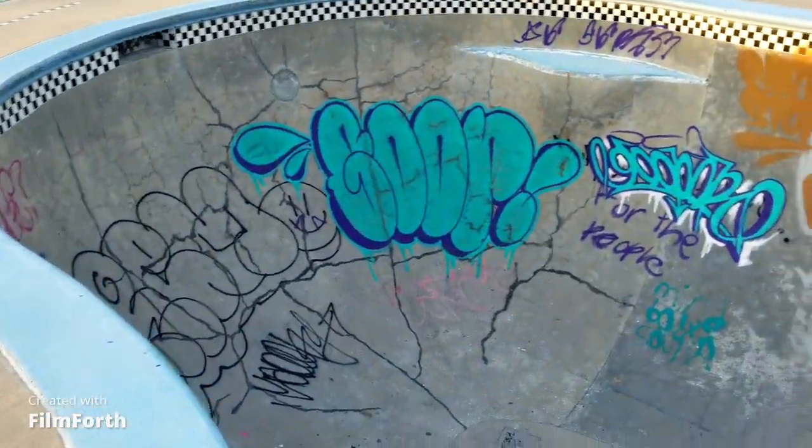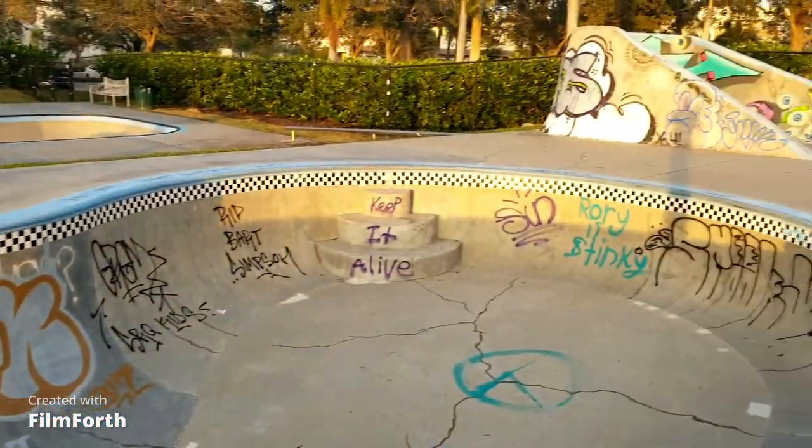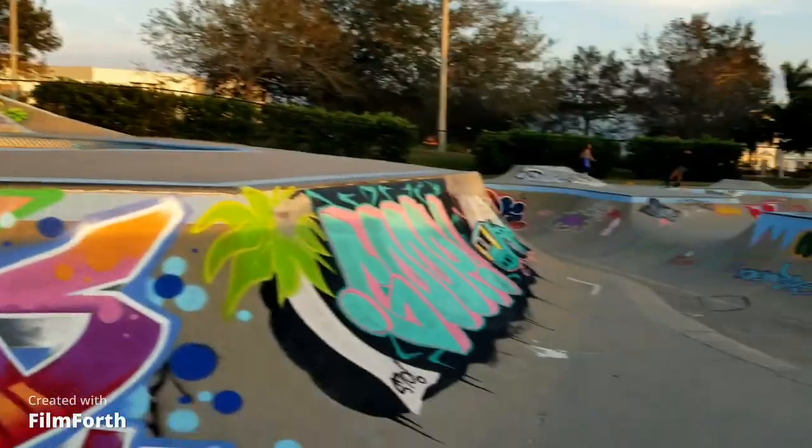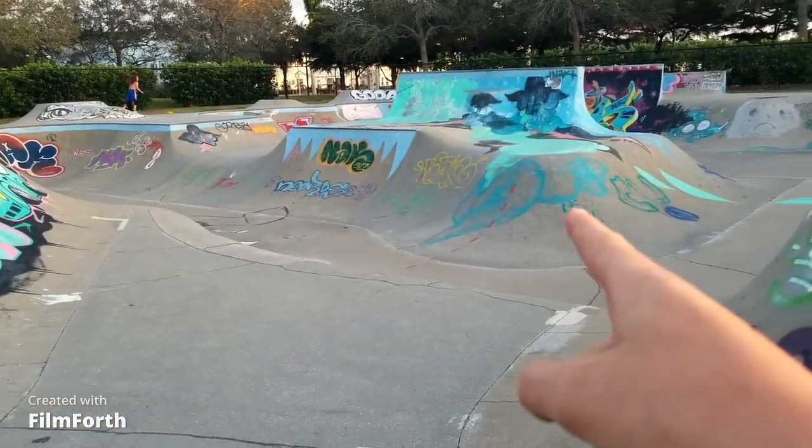Hey Maddie, what's your review on the bowl? I love it — I think it's a great place for beginners and pros. It's just a good place. What's your favorite feature? That's a really hard question. We've got the island over here, and then we've got all the corners.